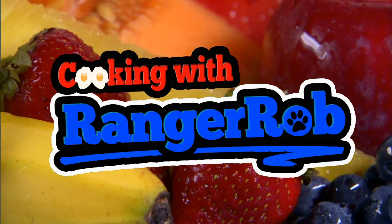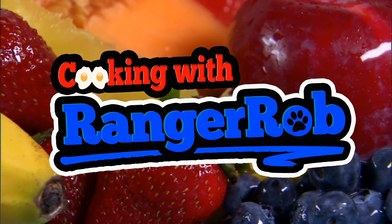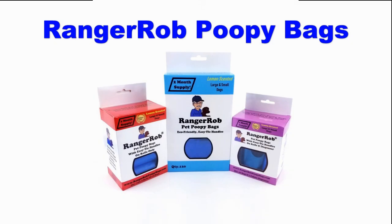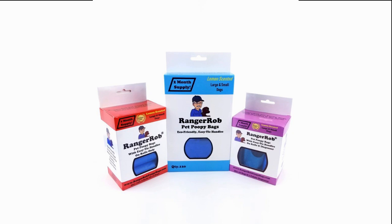Welcome to Cooking with Ranger Rob. Grab your aprons people, we're going to make something good today. This video is made possible by Ranger Rob Poopy Bags, available on Amazon right now.